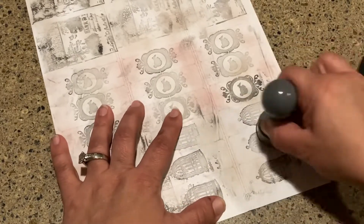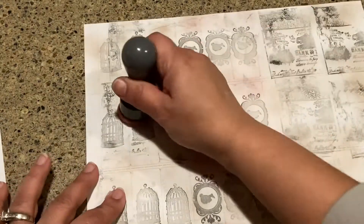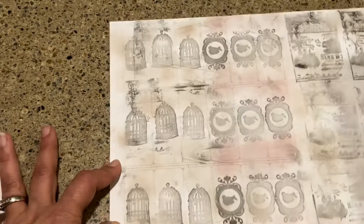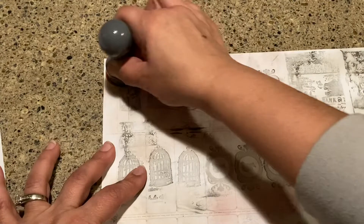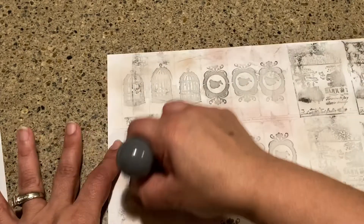Okay, so these are my sticker sheets so far. What I love to do is you can grunge these up as much or as little as you want. I can tell some of these I want to do a little bit more, just because there's a lot of white. I'm trying to tone down the white and really have them look a little bit more vintage-ish.